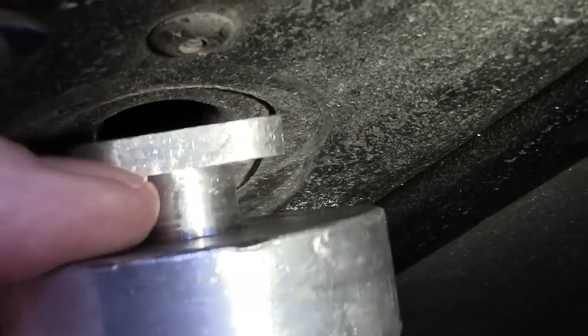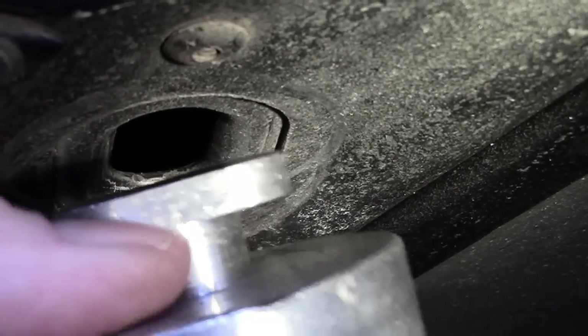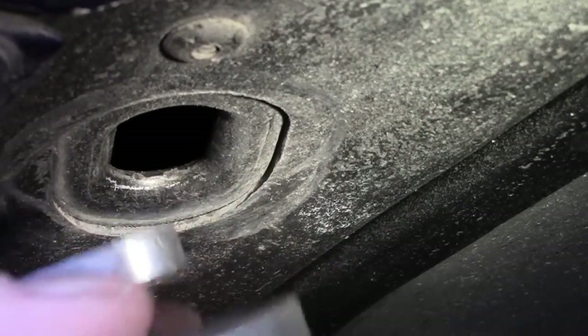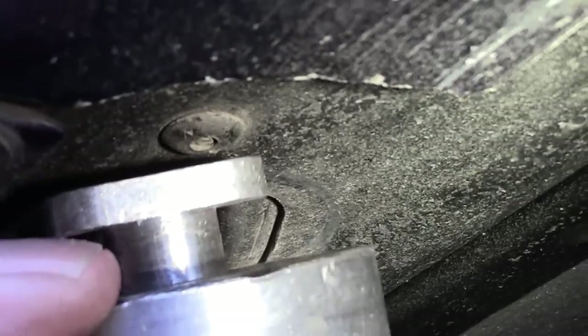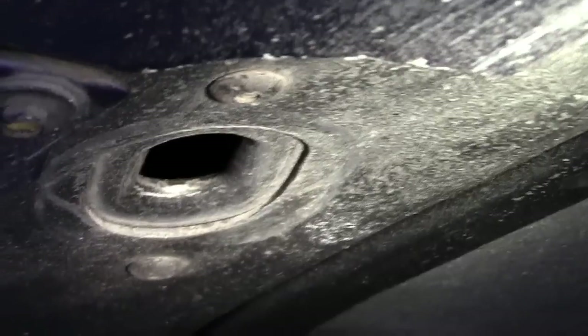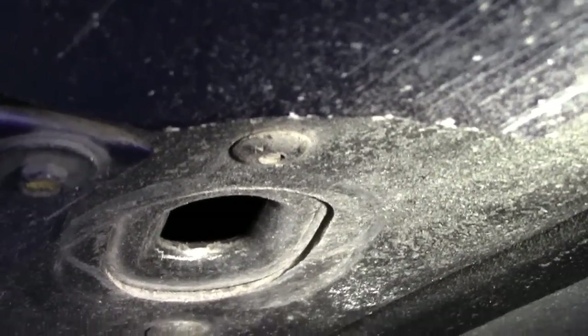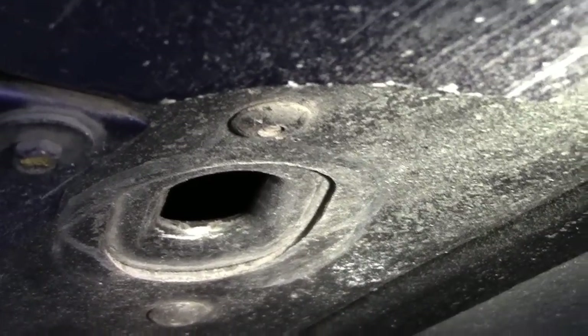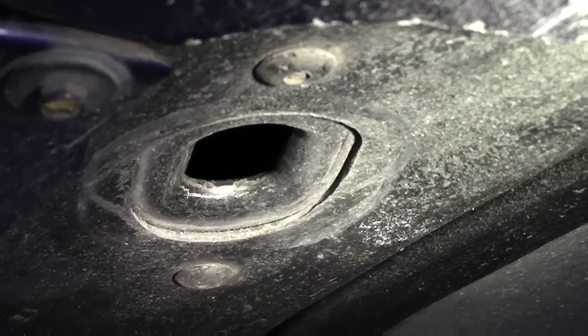On the C6 you might have to shave off some of the aluminum — I'm not sure exactly, I haven't had a C6 yet. But that's what Froggy's got for you today. If you have any questions or comments, post them up. If this helps you out, give me a thumbs up, and if you want more from Froggy, subscribe to my channel — it's free. Froggy out, see you later guys and gals.